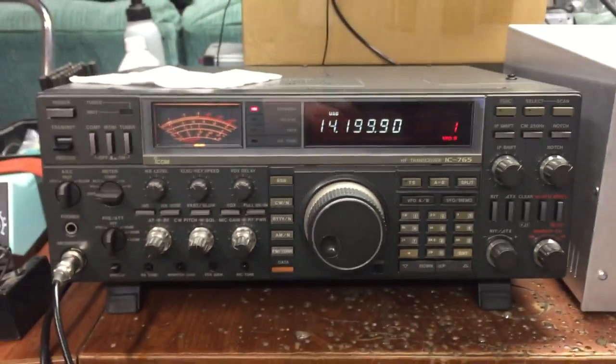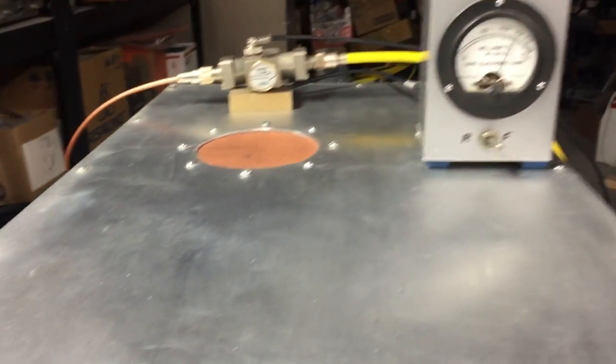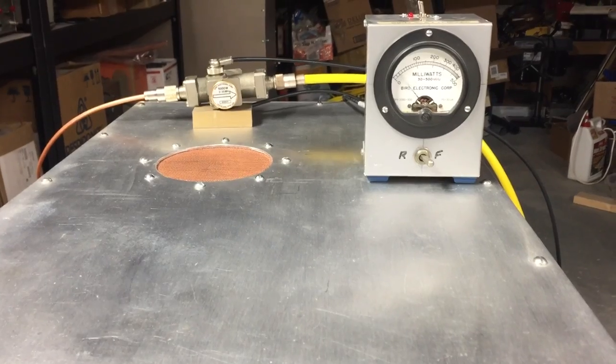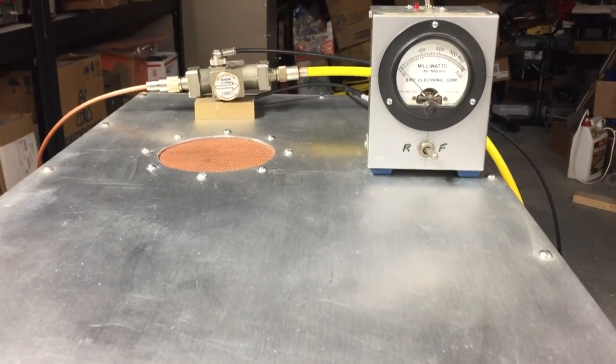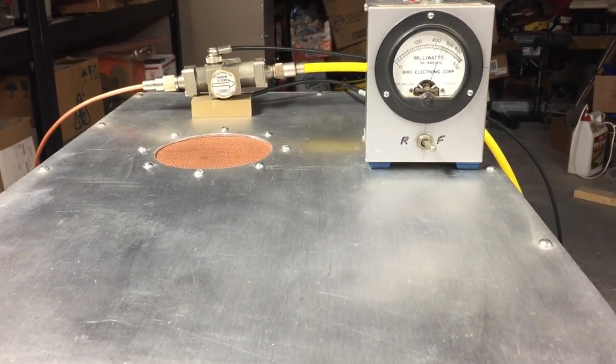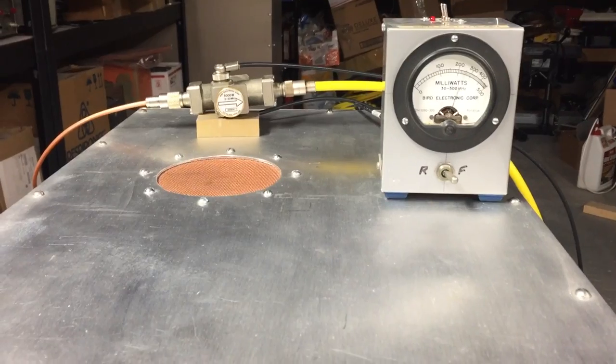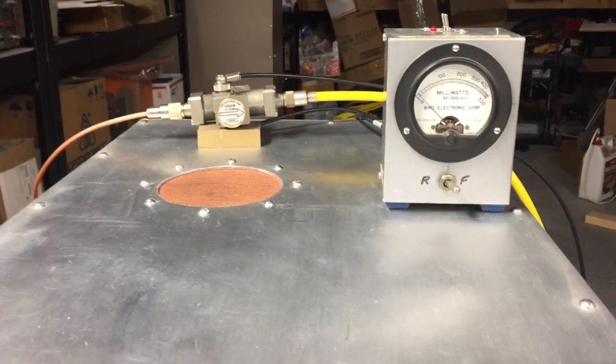They're great tubes. If you get the chance to pick one up, they work real well. They've become pretty much obsolete since the MRI amps have stopped using them these days, but they're still available every once in a while on eBay. Good tube, makes a lot of power.